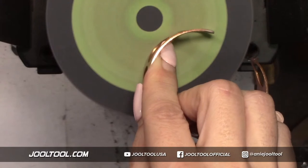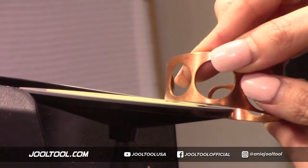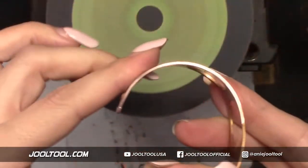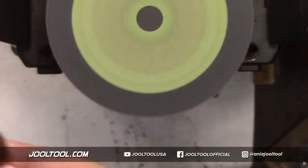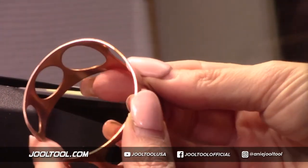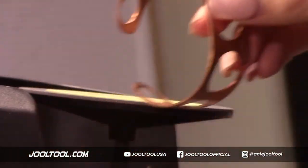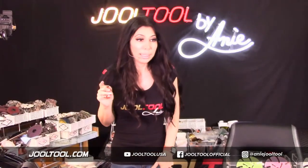I wasn't going to go as low as I did — you can just judge it. It's really nice, oh it's so lovely. Look at that you guys — that is like perfection. On the larger things these are great.